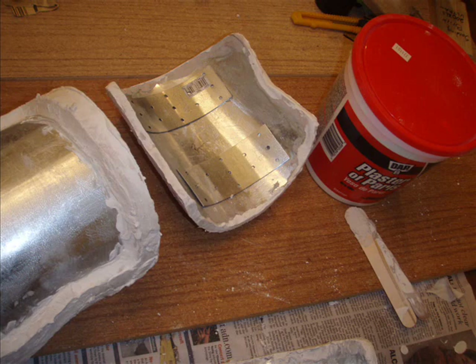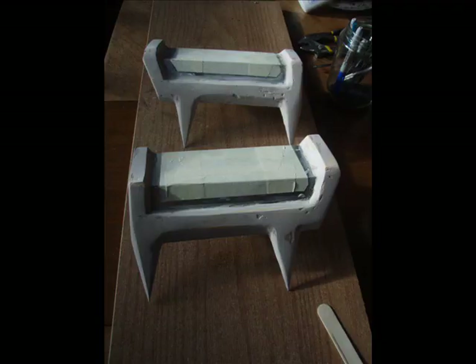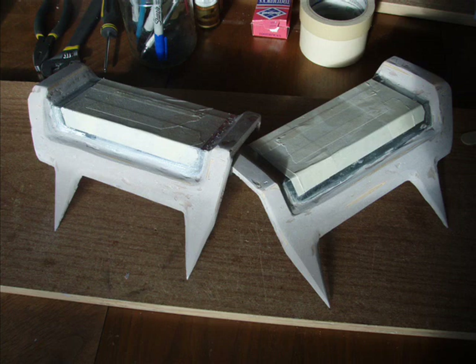Here's where I used plaster of Paris to kind of start filling the gaps that the Bondo left. Because like I said we're kind of new at working with it. Here you can see a lot of the gaps after it's been sanded down most of the way. So I had to go back and fill those in with some other medium to get it to look nice and smooth.